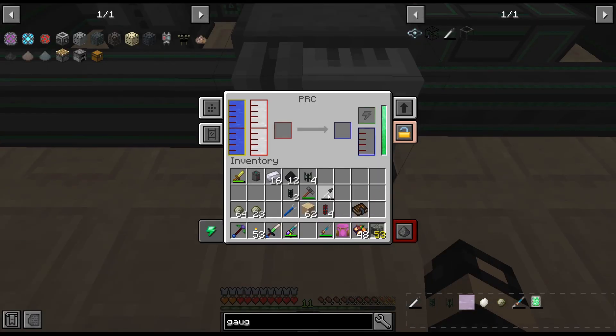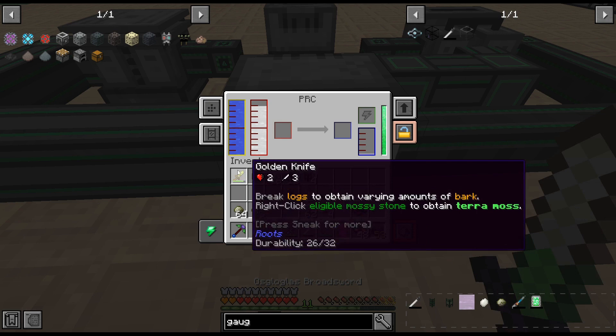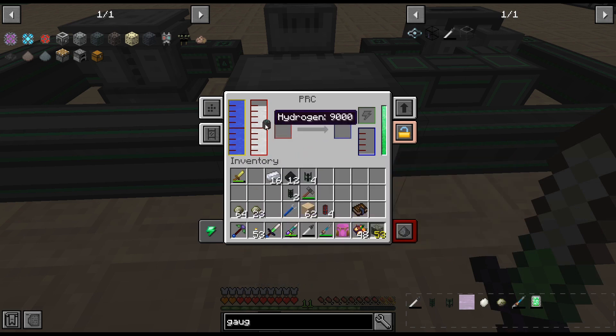I need to get this stuff out and unfortunately you have to do it manually. I don't think... yeah, see like that doesn't work. I can't shift-click it out. Oh — you can just shift-click it! I didn't know you could do that. So apparently you can just shift-click it.